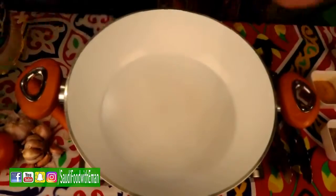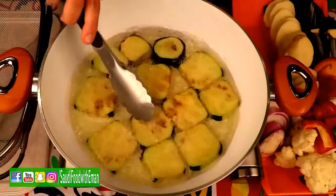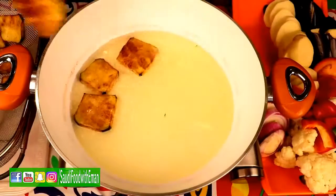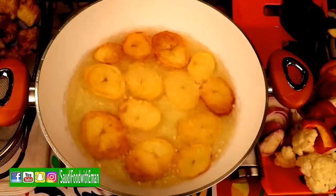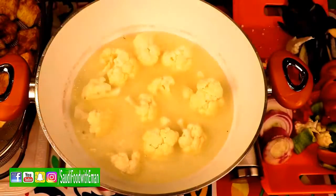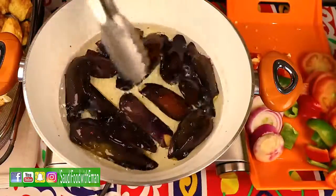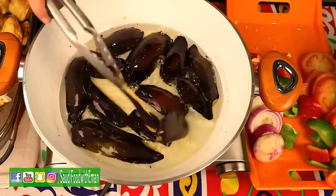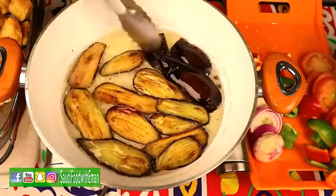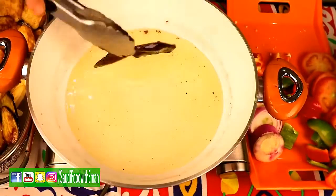Bring a pan to medium-high heat and add a little bit of oil. Let it heat up, then fry the eggplant. Once it has become golden light brown, turn it around and remove it. Next, fry the sliced potatoes until golden light brown. Cook the cauliflower — cut them all in half, and once golden brown, put them in the strainer. Add all the sliced eggplant face down, turn them all to the other side, fry for another two to three minutes, then remove and set aside to cool down.